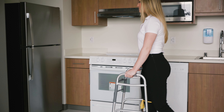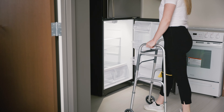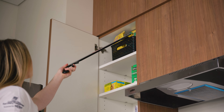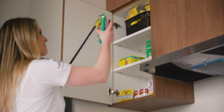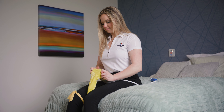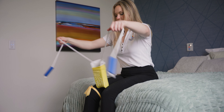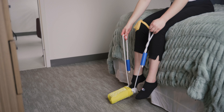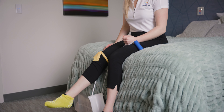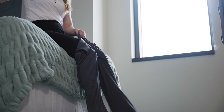Many patients require assistance or tools following surgery for a short time to help with their daily cares. A reacher is utilized to be an extension of the arm — this tool can help you with dressing and picking items off the floor or just out of reach. A sock aid is available to help put on your socks if you're having difficulty reaching your feet. Other equipment includes a long-handled sponge, dressing stick, and long-handled shoehorn.